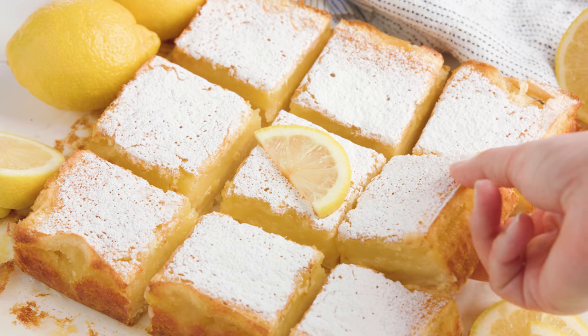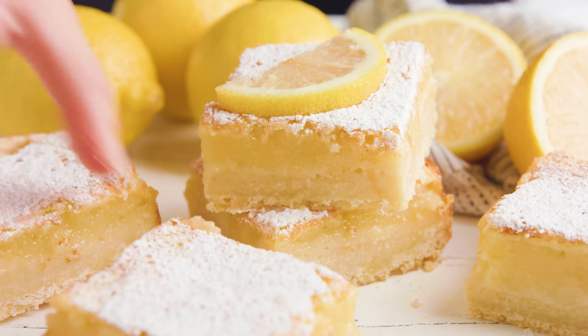Today on The Stay At Home Chef I'm showing you how to make luscious lemon bars. These lemon bars are so luscious and thick with the perfect ratio of crust to lemon filling. They are so good.